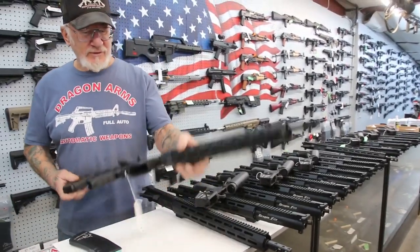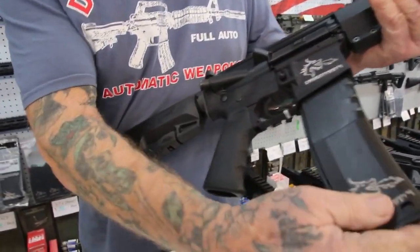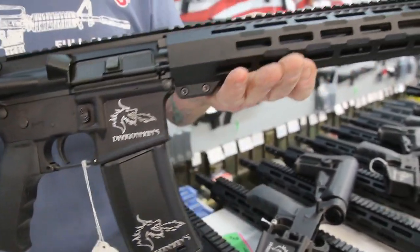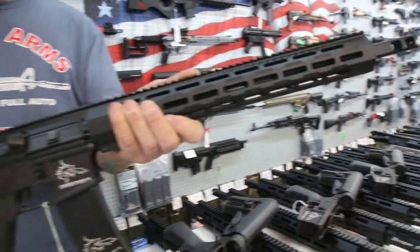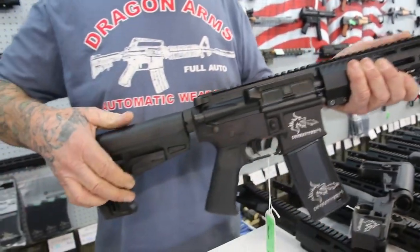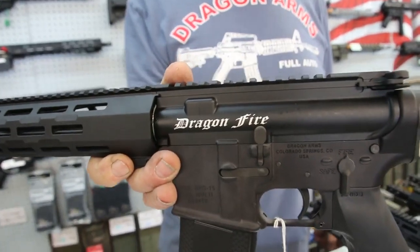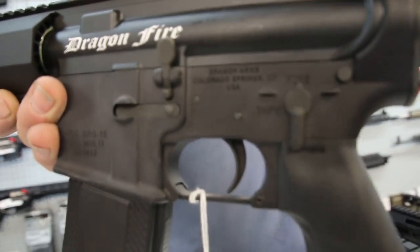This is what the finished product looks like. Looks really nice with the 30 round magazine. Dragonfire. Look at that heavy barrel. Forward assist. Adjustable stock. Custom flash suppressor. See on this side here — Dragonfire. These are .223 and .556 caliber.